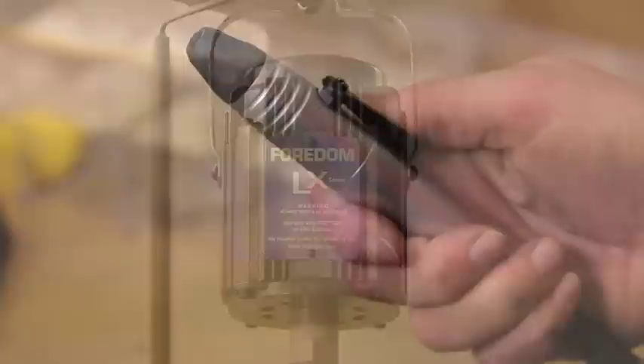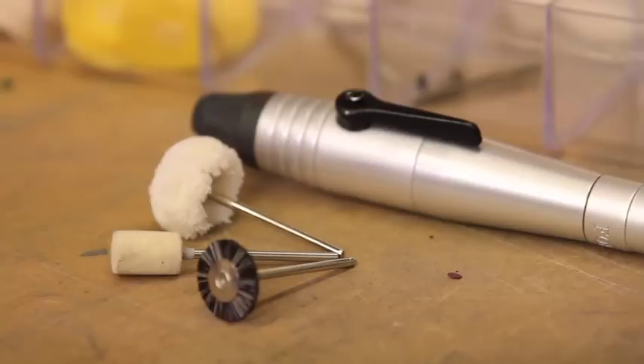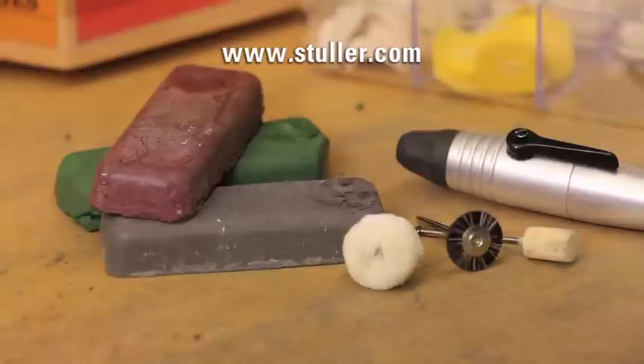The tools we are using for this demonstration are a flex shaft that features a quick-change handpiece to allow for fast brush changes, a bristle brush, an inside felt wheel, round string buff, ultrasonic, and a lint-free cloth. All of the tools and products featured in this video are available for purchase on Stuller.com.